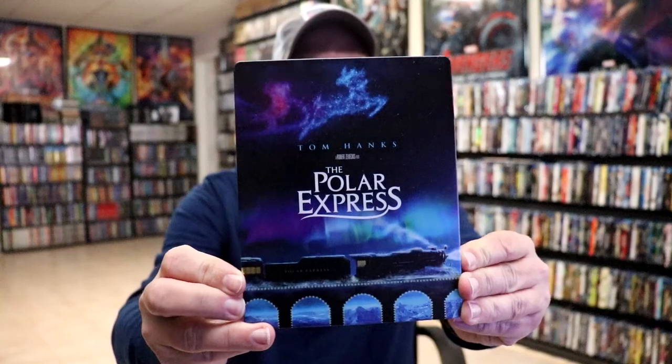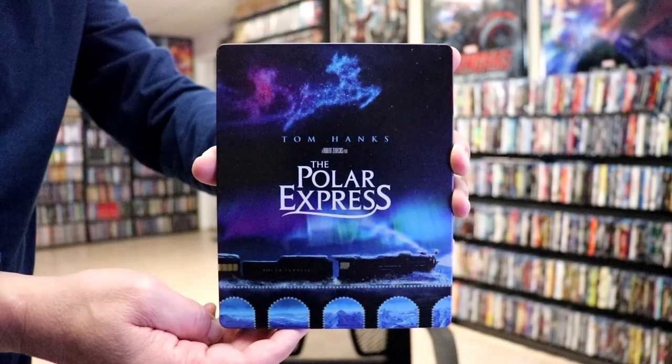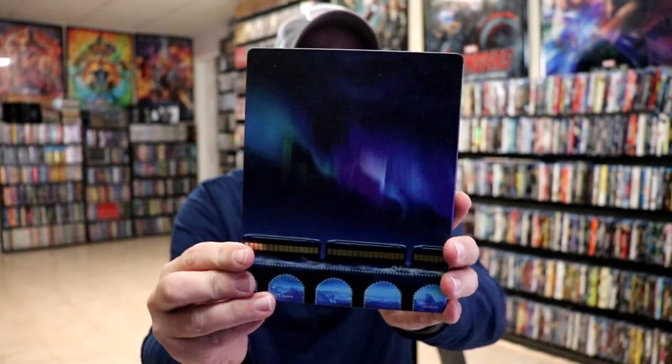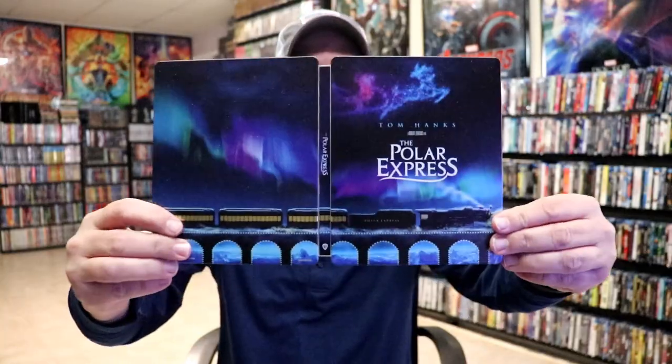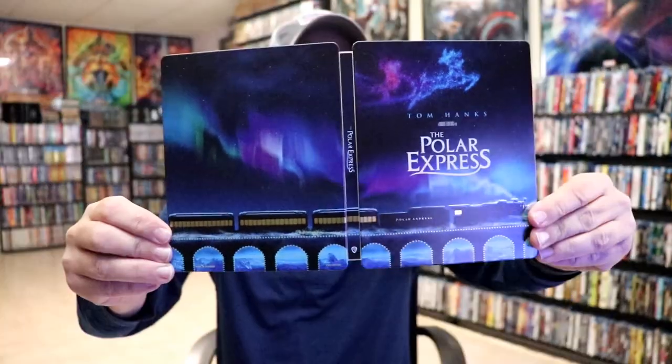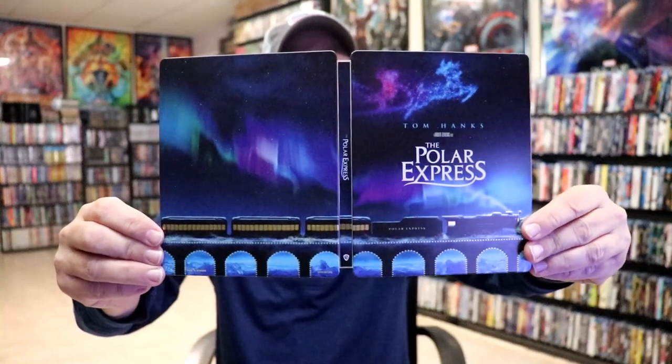Here's the front of the steelbook. It is a matte finish. No embossing or debossing. And here's the back. It's a nice continuation from the front and the back. Really nice looking image. I do like the way that that looks with the title going up and down the spine.